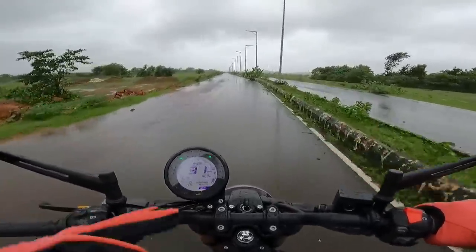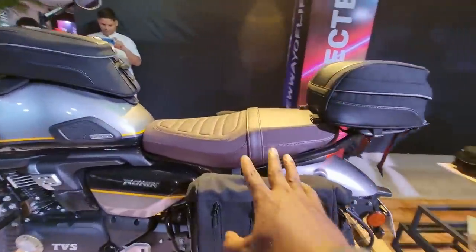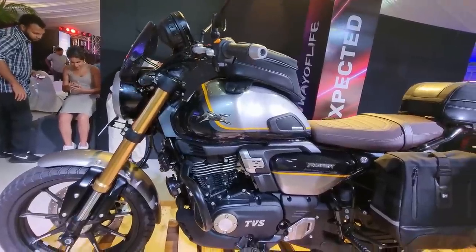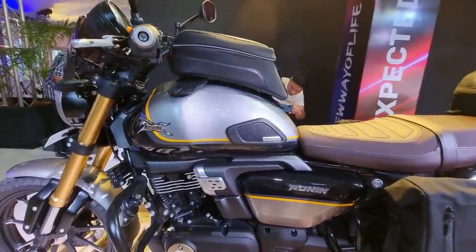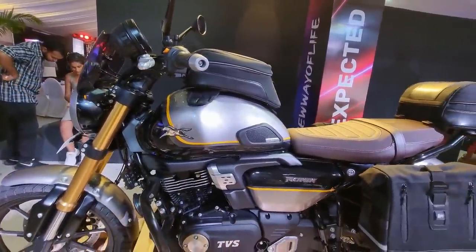You can watch my detailed walk-around review where I give you a glimpse of all the visuals you need to know. It comes with a fully accessorized version as well which gets saddlebags, tank bag, top rack, front windscreen. That range of accessories really makes this a complete motorcycle. You can tour on this, you can cruise on this at 95 to 100 km per hour easily.